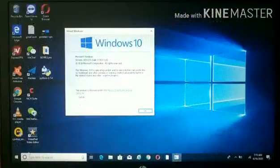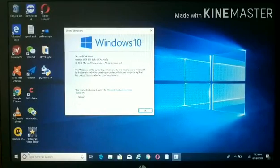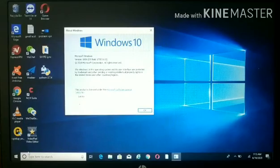Hello, welcome back to my channel. This time I'm going to share with you how to quickly shutdown, hibernate, sleep, and lock screen your PC without using a mouse.